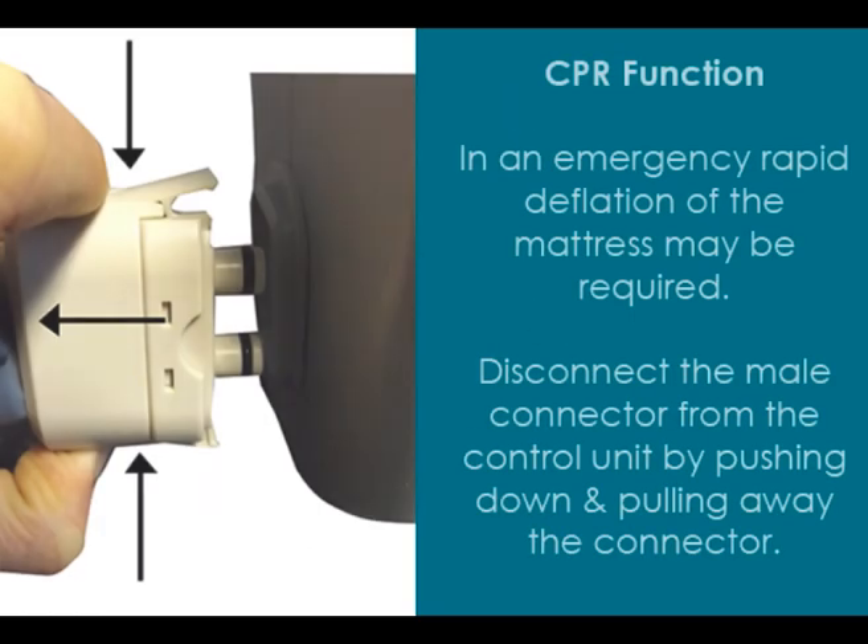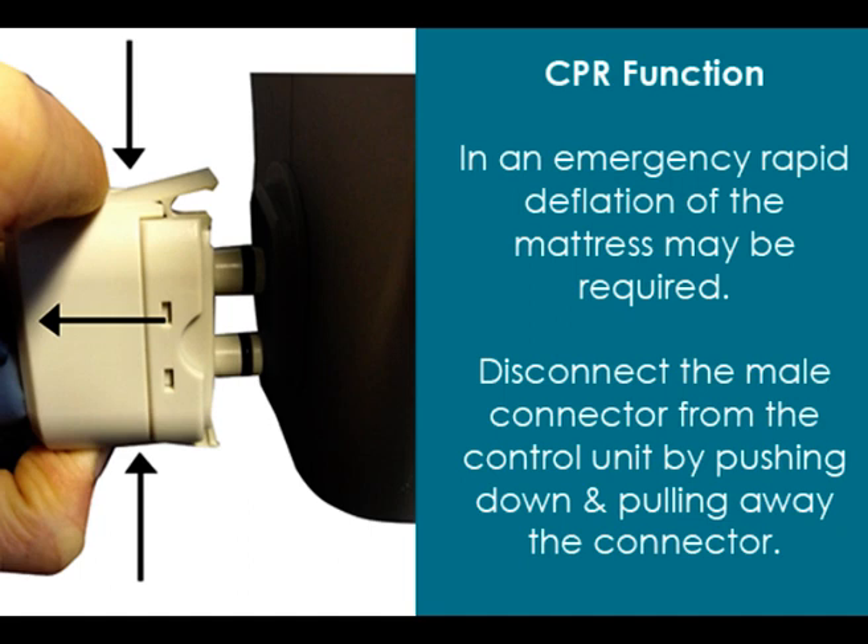In an emergency, rapid deflation of the mattress may be required. Disconnect the male connector from the control unit by pushing down and pulling away the connector.